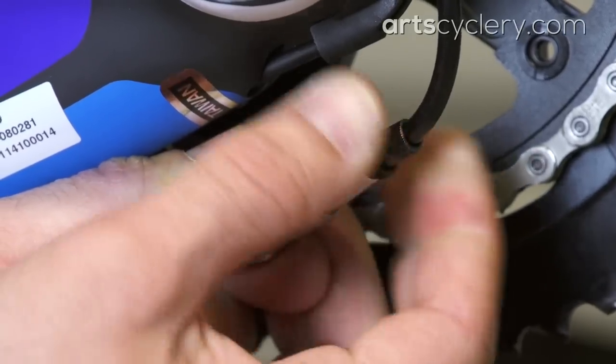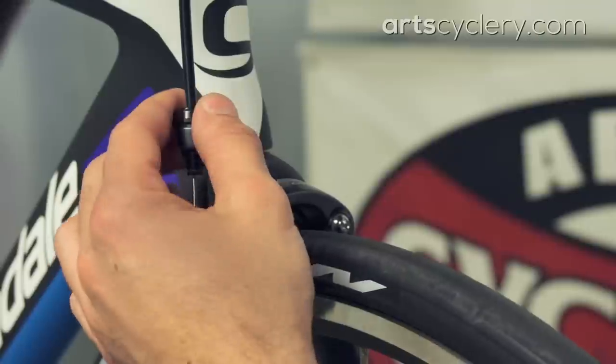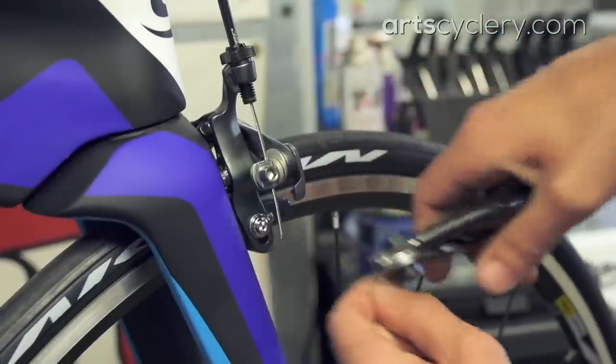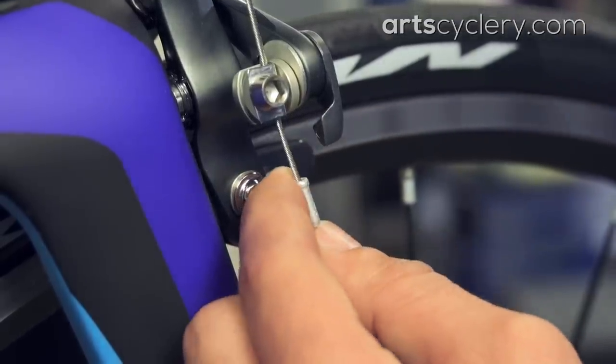Use the barrel adjuster on the CB90 to get cable tension close to where you want it. Backing out the barrel adjuster will increase cable tension and make the brake feel firmer. On the front brake, use the caliper's built-in barrel adjuster. Cut the excess cable so that about 25 millimeters is extending past the clamp, then install your cable end cap.